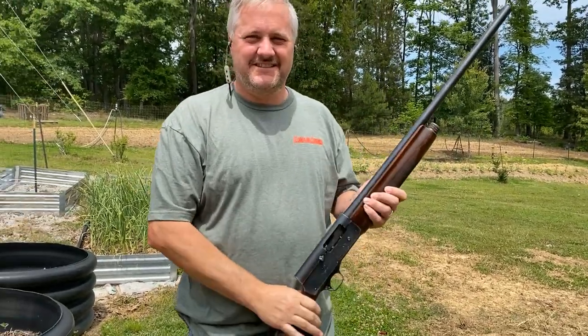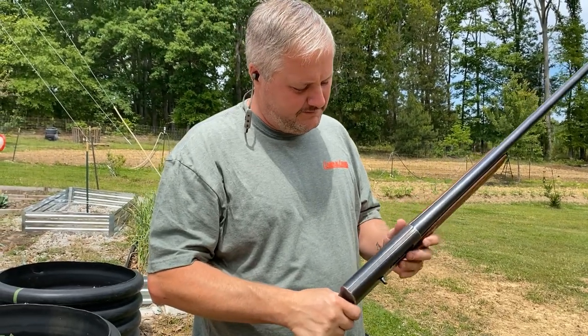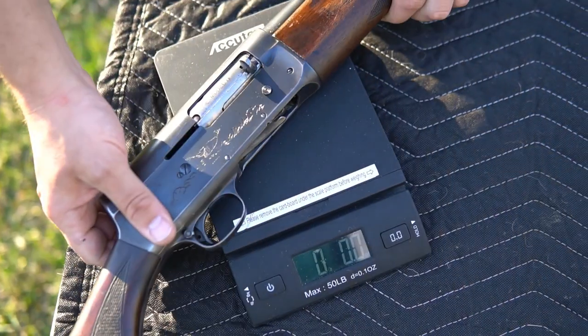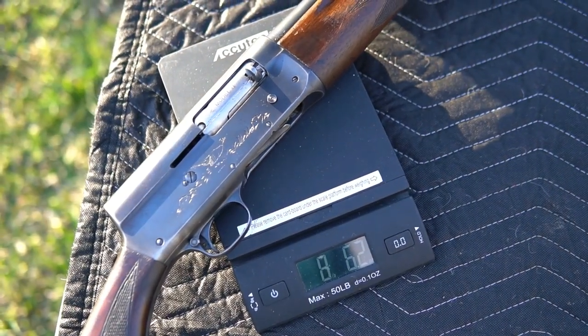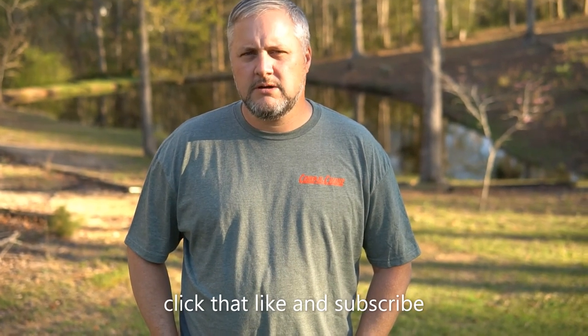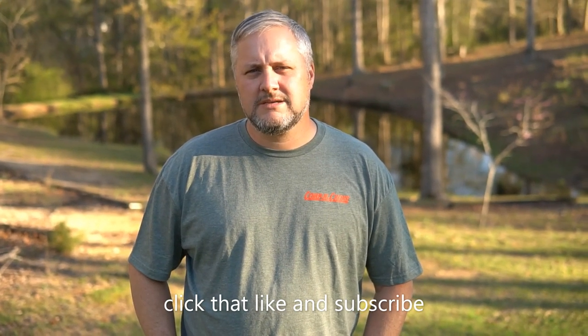All right, she runs! Never shot that one before. That one's Improved Cylinder. The Remington Model 11 weighs eight pounds, 6.2 ounces.